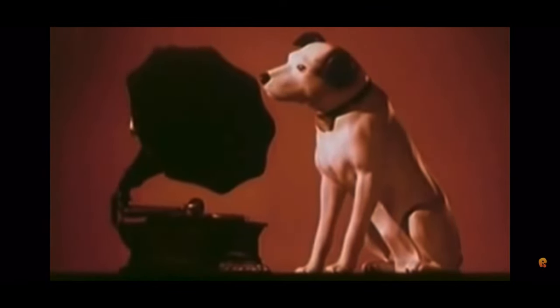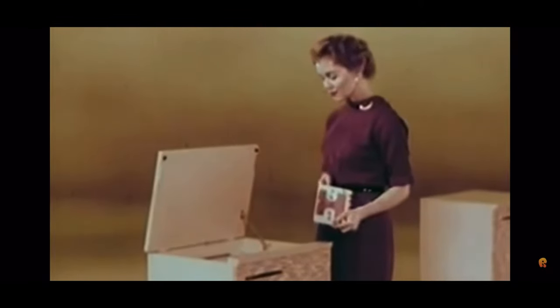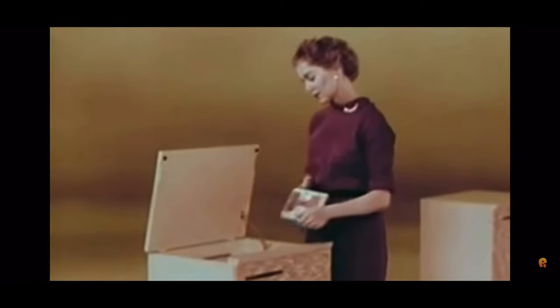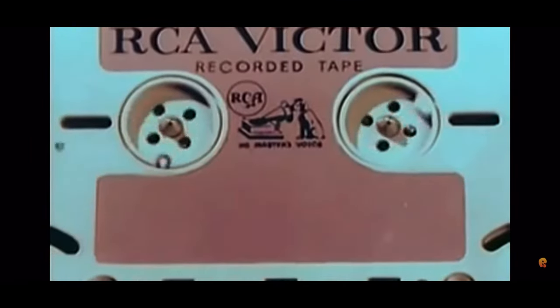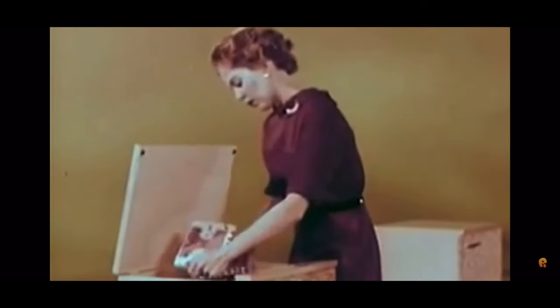Through the years, RCA Victor has built a tradition of continually introducing new ideas and products to bring new thrills and pleasures to millions in home entertainment. In keeping with that tradition, RCA Victor now offers a completely new development for new listening enjoyment with tape. Watch this — how long do you think it takes the average person to take off one tape and thread in a new one? Two and two-fifths seconds? Thirty-two? A minute and ten seconds? Let's find out. Ready, set, go!